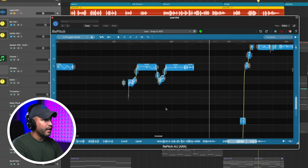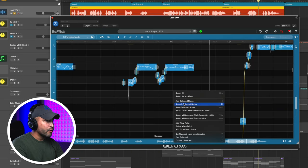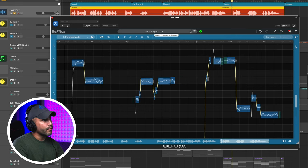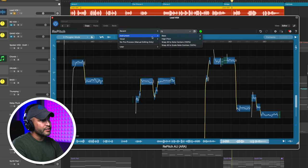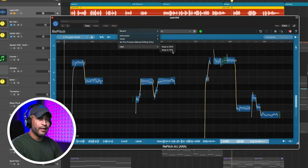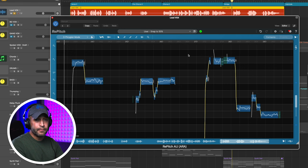Let's go correct this vocal. A selects all — let's right-click and reset selected notes, then zoom back out. When we're just getting started, there are a couple of presets up at the top we can use: instrument, vocal, high pitch, low pitch, and then snap all note centers or snap all to scale note centers. If you want 100%, it's going to be 100%. You can click that, or you can set a user preset. I usually like to do 75%.